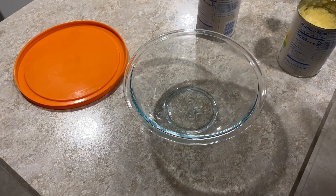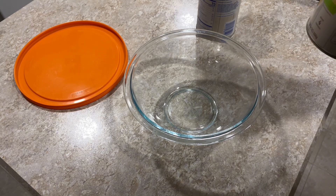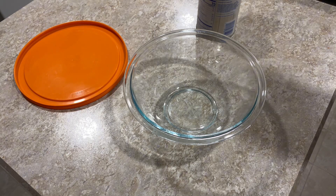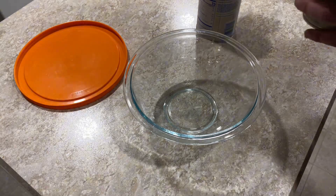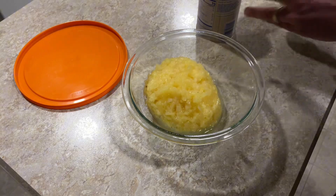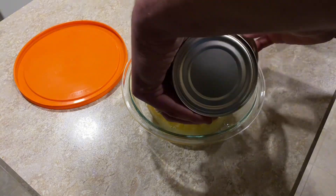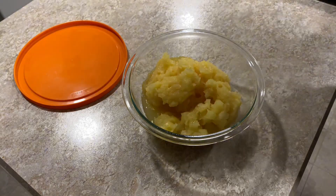Okay guys, so what I did was I opened up the cans of pineapple, strained them — let all the juice come out of the cans into the sink. You don't want too much juice. And I'm just going to pour the pineapple down into the bowl. And there you go.